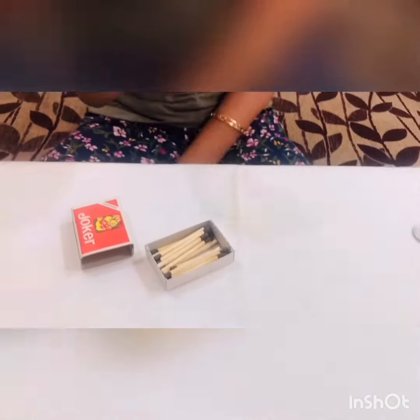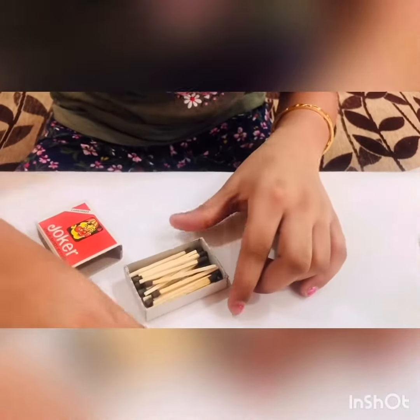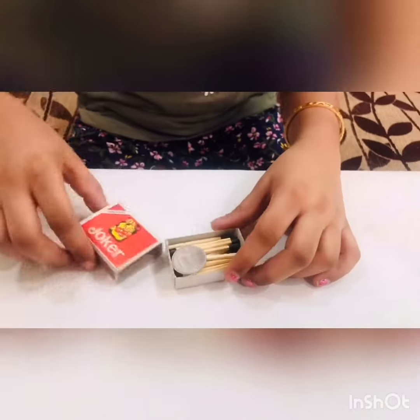Now let me show you the simple tutorial. You need to have two coins, one matchbox, and a magnet. Put the magnet inside the matchbox and cover it with matchsticks. On the other side, place a coin and close it.